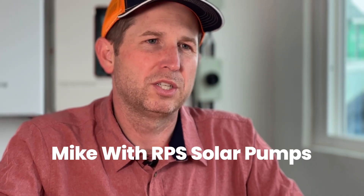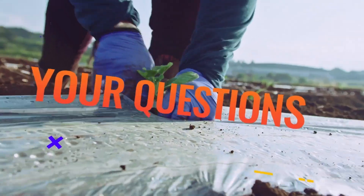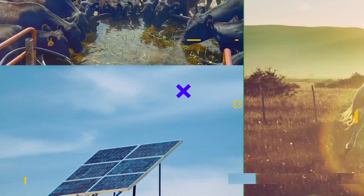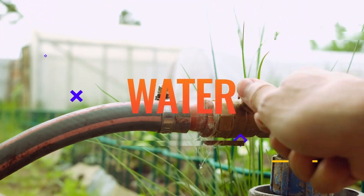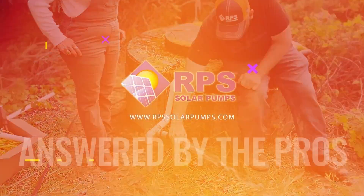Hey, this is Mike with RPS Solar Pumps. We've gotten a lot of solar questions over the last couple of months. Today I'm going to go through those and answer some of the most common questions. Today's question is: what is pump head?